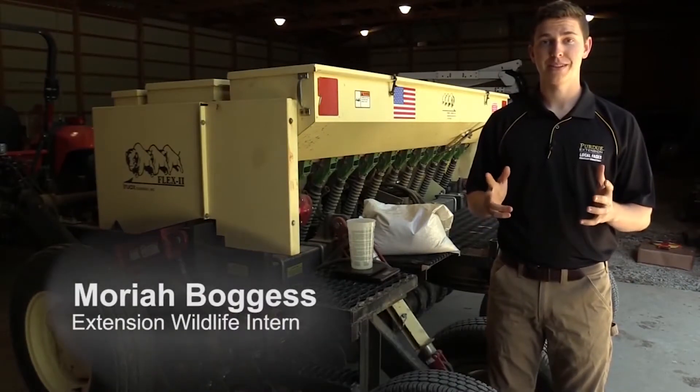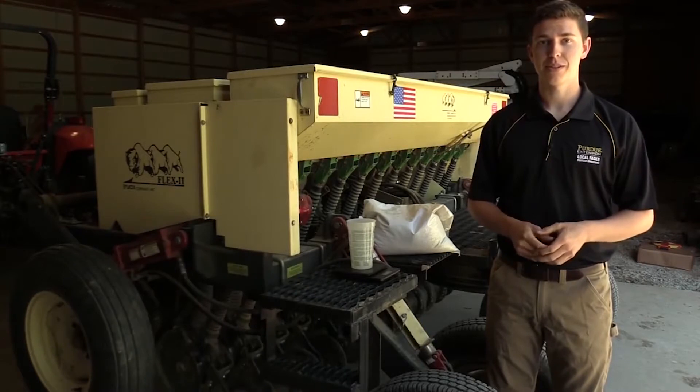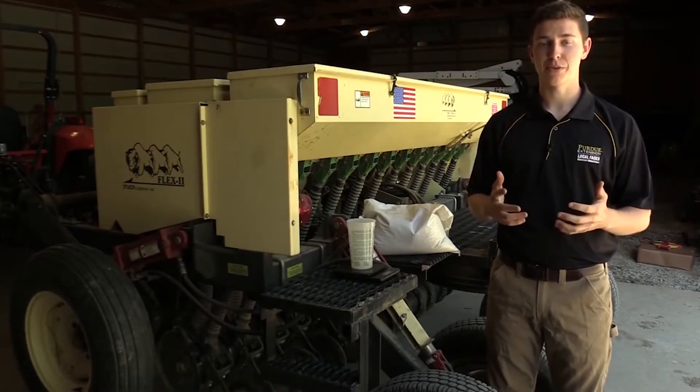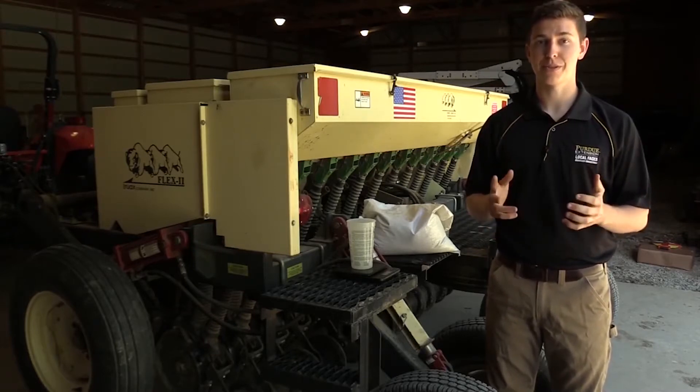When planting food plots or native warm season grass and forest stands for wildlife, it can be very beneficial to use a no-till drill. This ensures you'll have good seed-to-soil contact, uniform planting depth, and conservation of soil moisture and organic matter. This will lead to good planting success and can reduce risk of failure.